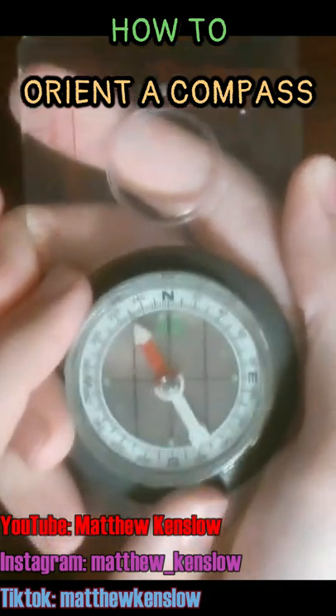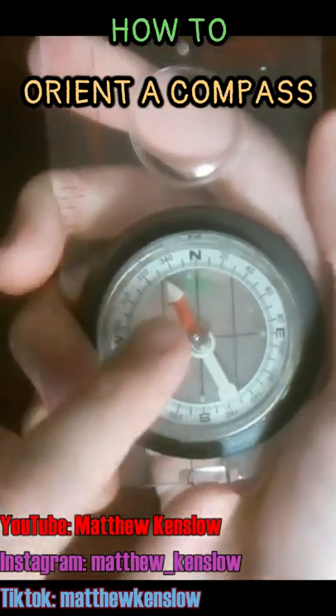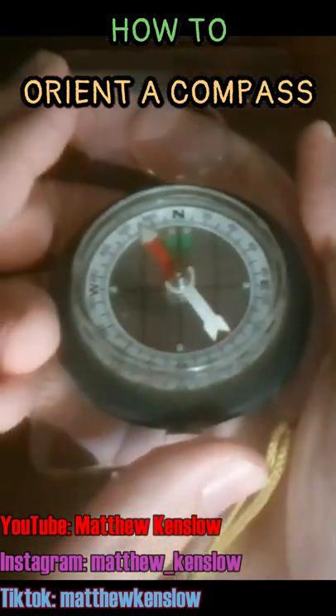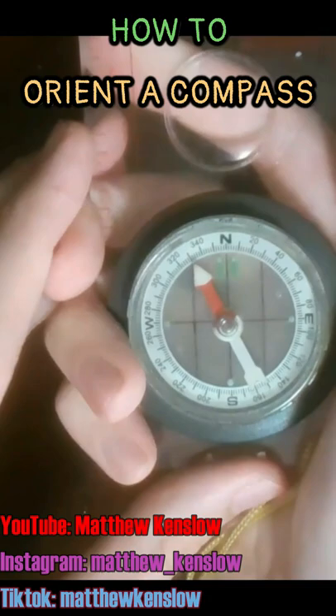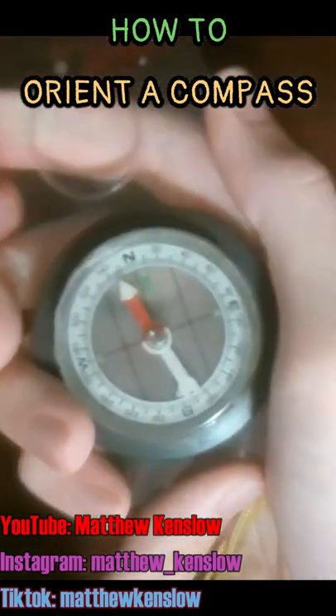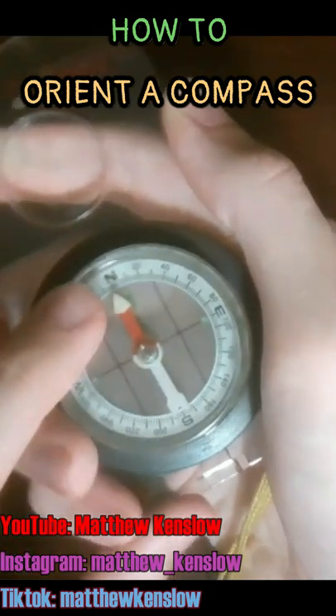Just keep this down to your side, a little away from your body, and look down at it and hold it flat like this — not tilted or angled, but just flat like this. Then you're going to pivot or rotate your entire body until the magnetic needle is inside the orienting arrow, or pointing to the end.